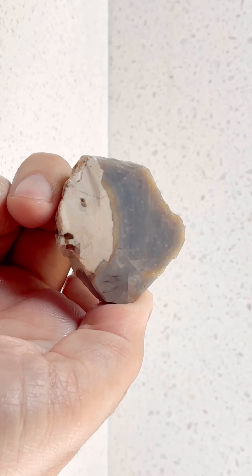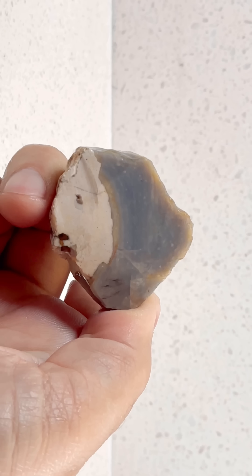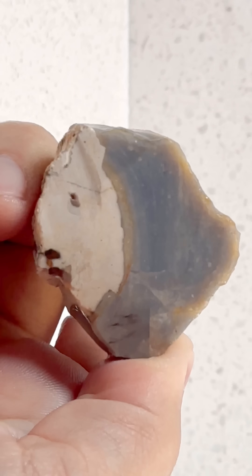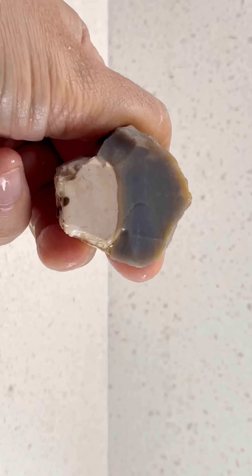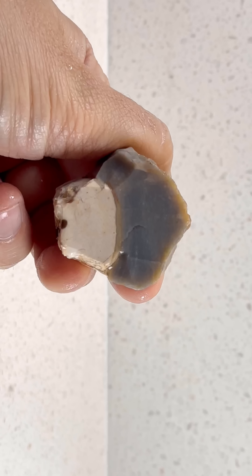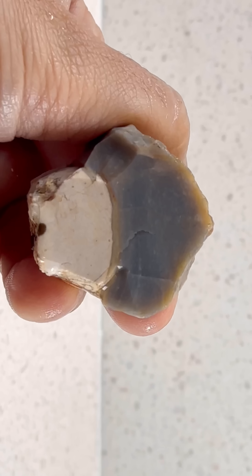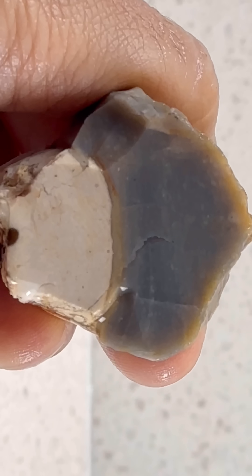We can see there is some color variation going on in the blue-gray section — there's some white in there and a little bit of faint banding as well, very pretty. I'm not sure what the white is; it looks like porcelain, maybe it's common opal, but it is not translucent at all, whereas the blue-gray part is. Haven't found one like this before.